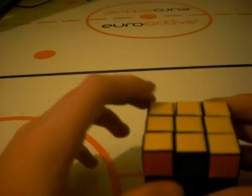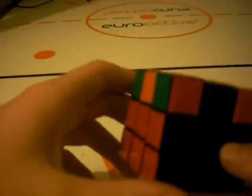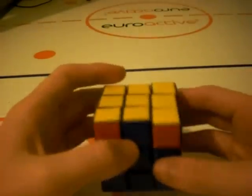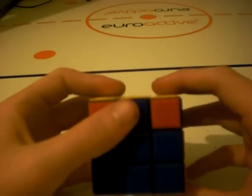What you need is two edges that are either across from each other or right beside each other. In my case, I have two across from each other. When this is the case, hold one in the back face and one in the front face, and do the algorithm.